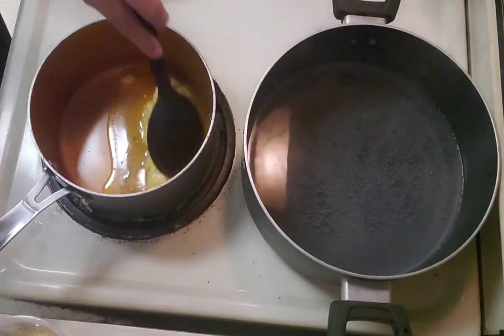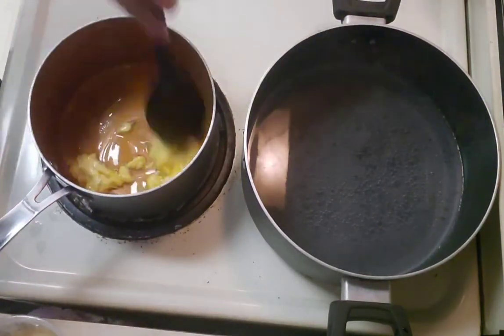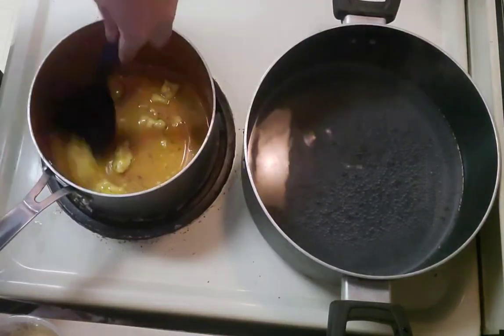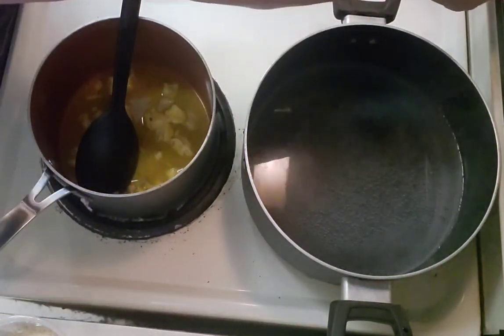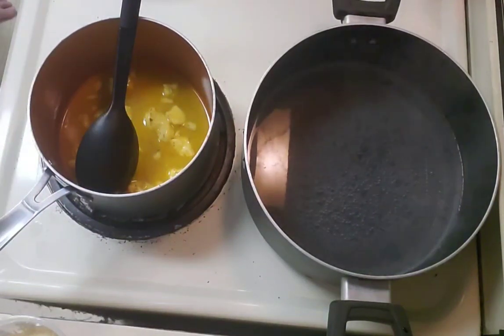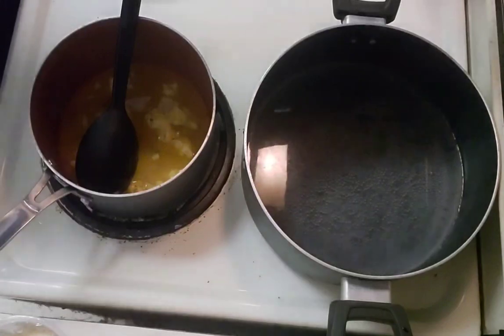Got my favorite spoon out of the dishwasher. I thought this was 375 — let me double check that. It's 325. See, if I double-checked, my bread would have been cooking way too high.